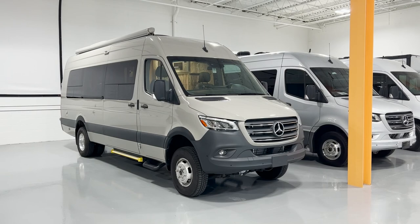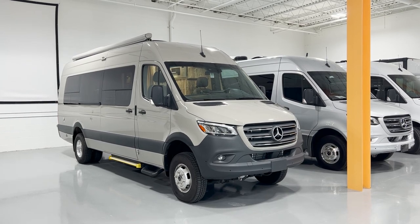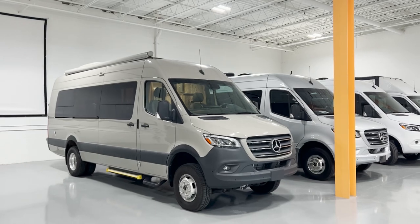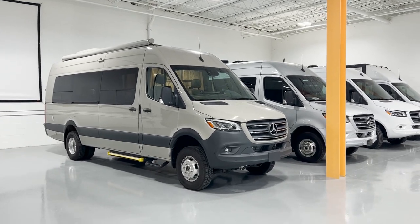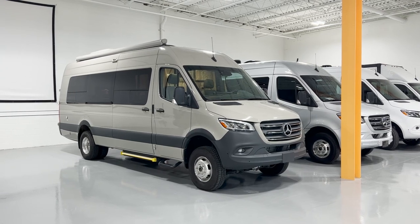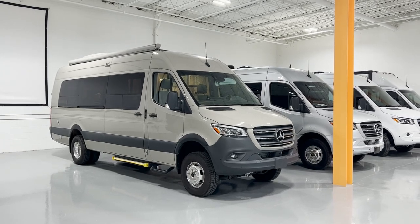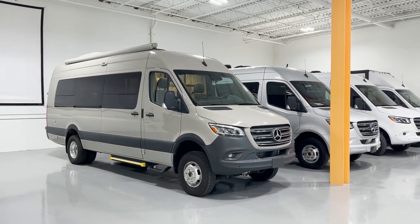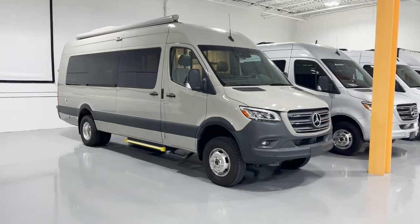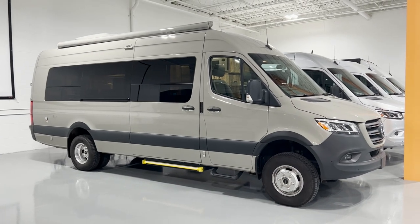Hello everyone, this is Mitchell. Today I'm going to give a walkthrough of this van here, the 4x4 extended length van named Road Runner. We just purchased Road Runner back from its previous owner — it just returned last week. We're in the process of doing the quality control on it, but it is available. So today I'm going to give you a look at this van, starting with the outside.